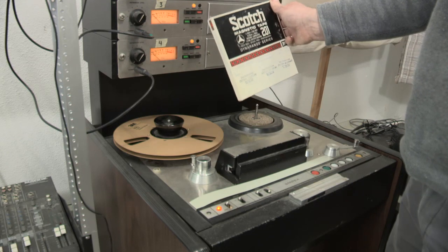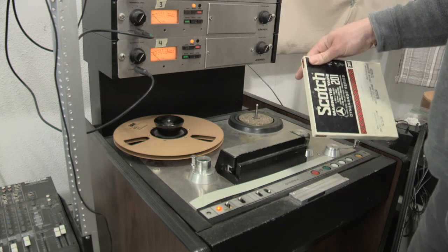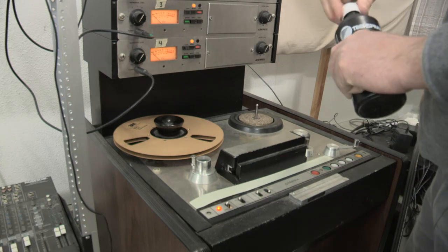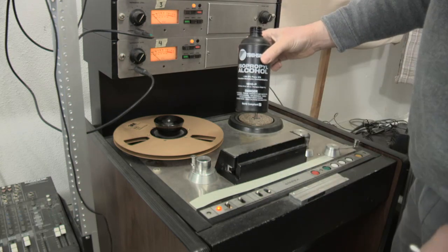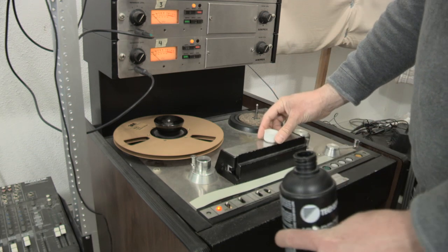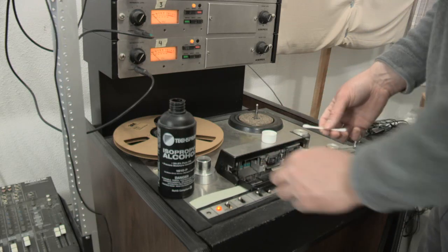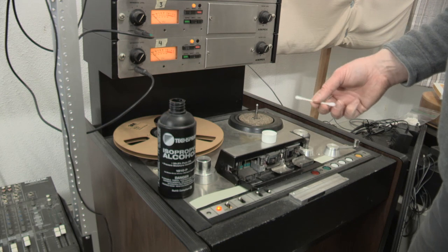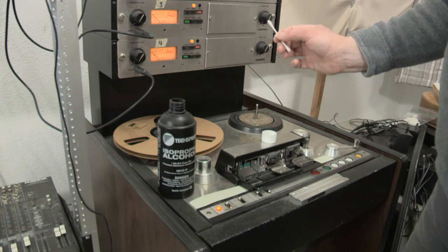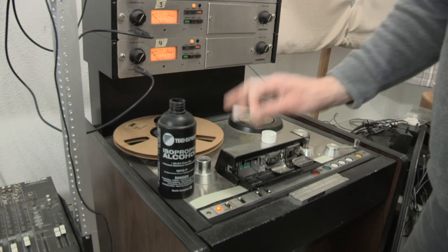I can say with fair confidence that this was mixed on an Ampex 351. Before I get on that, I want to make sure that the deck itself is in top shape. First thing I'm going to do is make sure it's clean. I'm using 99.8% isopropyl alcohol — just put a tiny bit in the cap. An ordinary Q-tip, damp. If you're working on a deck with rotary heads like DATs, ADATs, or videotape recorders, you don't want to use cotton swabs — use foam swabs because the cotton can clog the heads. On a regular linear deck, the cotton's fine.